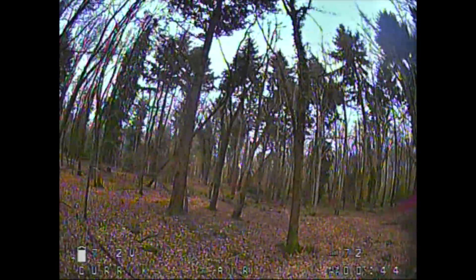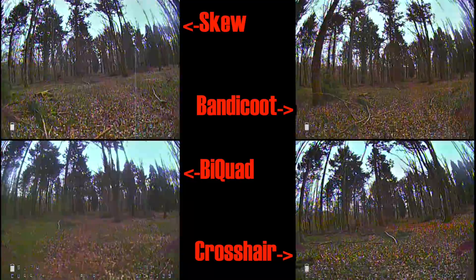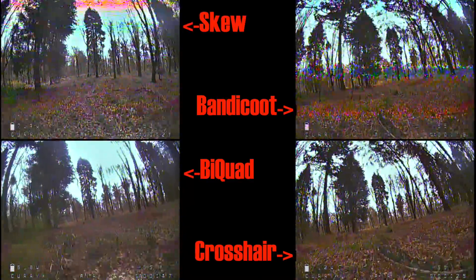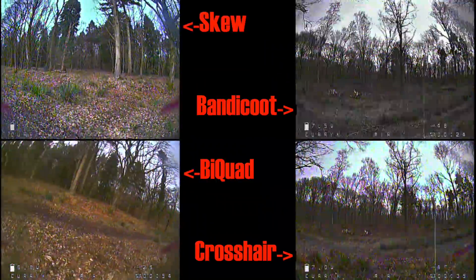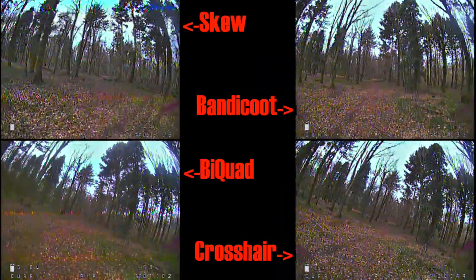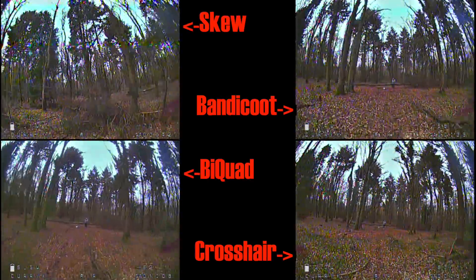Here's everything at once. I've tried to get the timing right but it's a little up and down — not quite perfect — but hopefully you can see what's happening compared to everything else. There's not a huge amount of difference, but certainly a skew on its own gets a little bit more interference. Using one of the directional antennas on their own, I felt — although it's not particularly noticeable on the DVR — that the crosshair was actually giving the strongest signal all the way through.